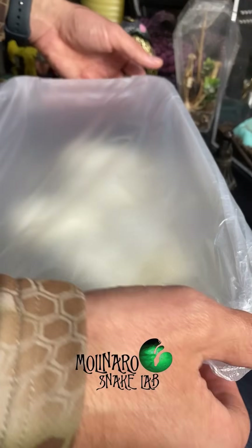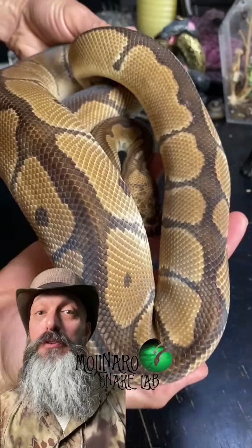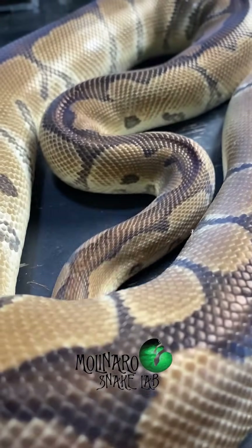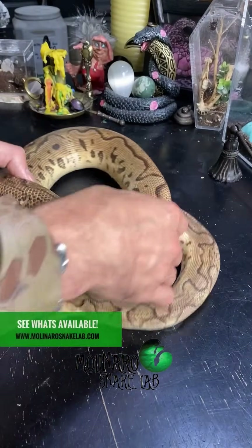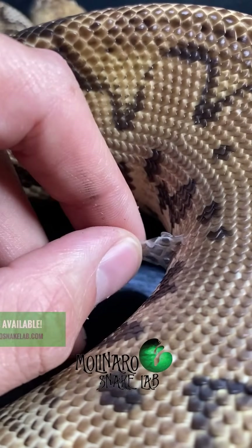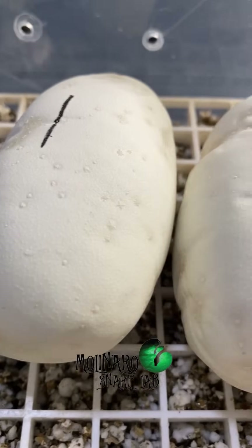These ball python eggs are now on day 33 of incubation, so they're more than halfway done. This clutch will produce clown ball pythons, so let's look at the father and mother. The father is a clown, which is a recessive gene — it takes two copies to make another clown. We're in luck because the mother is a pastel clown, so all of the snakes in this clutch are going to be either clowns or pastel clowns. She's usually much brighter, but she's in shed right now so her colors are a little muted. I'll get her back into her enclosure so she can shed in peace.